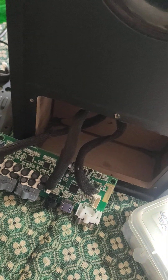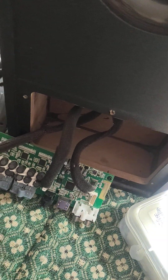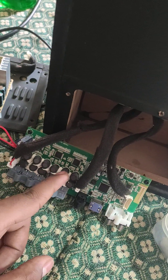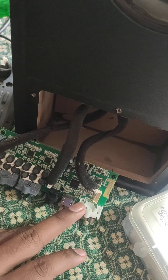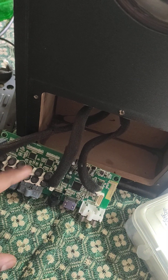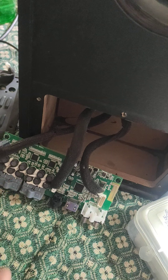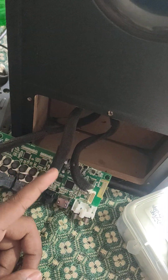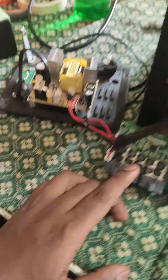Case one: there is completely no sound output from all speakers. If after replacing these ICs you are still not getting sound, then definitely 100% it is a software issue. You cannot do anything more — even after replacing hundreds of ICs there will be no sound. In this case you need to inject the software, and only then you will get sound output.